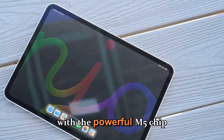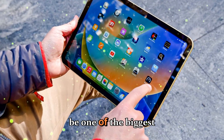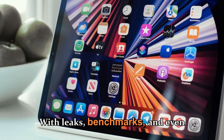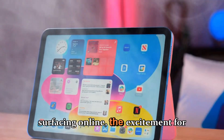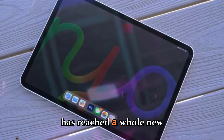The Apple iPad Pro with the powerful M5 chip is right around the corner, and this might just be one of the biggest tablet upgrades we've seen from Apple in years. With leaks, benchmarks, and even a mysterious early unboxing video surfacing online, the excitement for this next-generation iPad Pro has reached a whole new level.